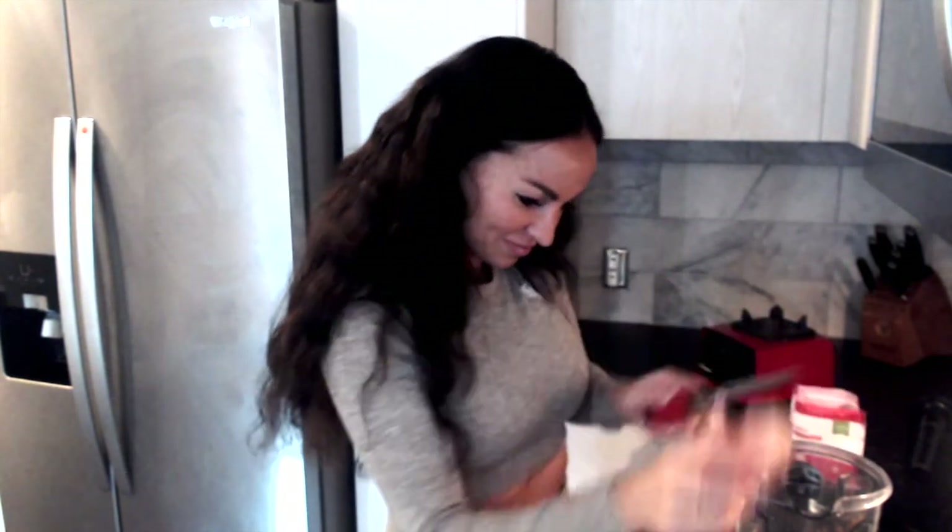Heavy-handed with my spices — cinnamon, same thing. And lastly, I'm doing 16 ounces of water and I think this will be enough. Yeah, that looks just about right. So that's what we're ending up with.